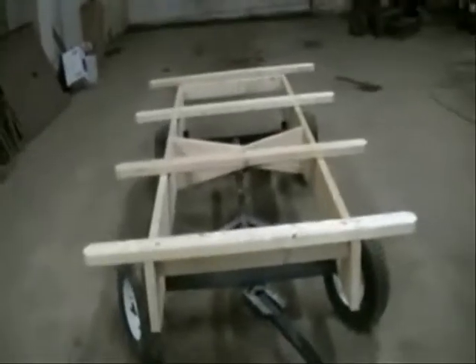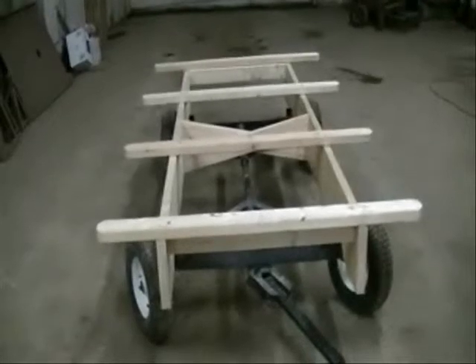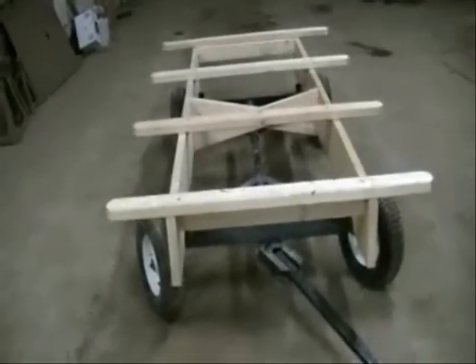That's the project — the wagon. I've got to get some more supplies and then we'll be putting more together. I'll make another video when I'm farther along in the process. Thanks for watching.